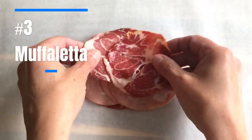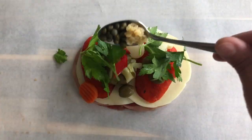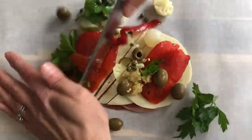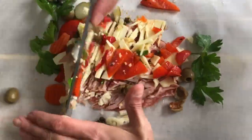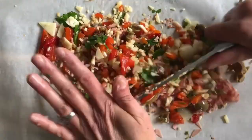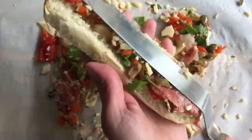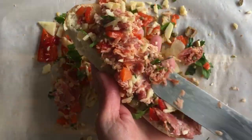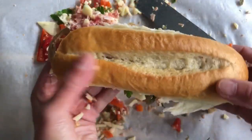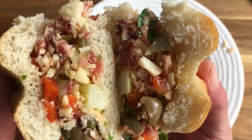The muffaletta is a classic New Orleans sandwich that combines sopressata, capicola, mortadella, and provolone with tangy olives, giardiniera, roasted red peppers, parsley, capers, garlic, olive oil, and red wine vinegar. If you're not familiar with giardiniera, it's a combination of pickled celery, cauliflower, and carrots — a critical part of the olive salad that's already traditionally chopped up in a muffaletta. Chopping the meat and cheese along with it elevates it even more. Muffalettas are traditionally left to sit for a while before eating so that the juices can soak into the bread, and this chopped sandwich approach makes that magical soak even better.